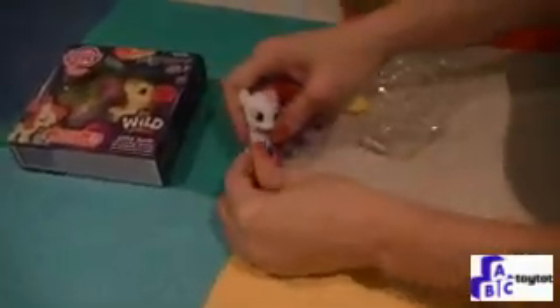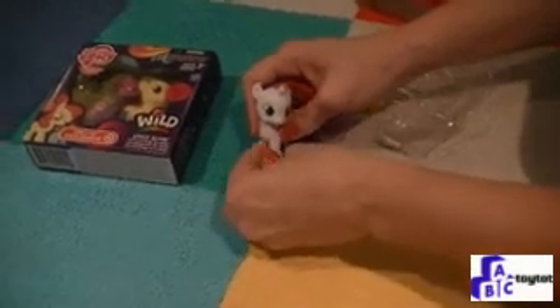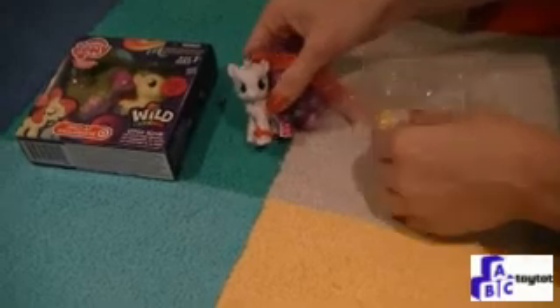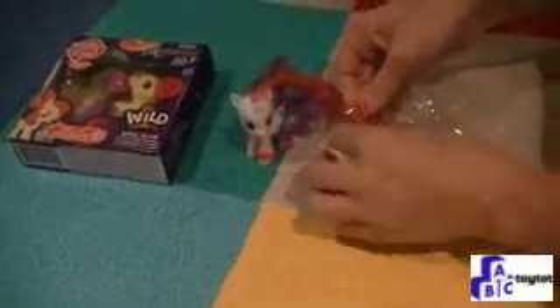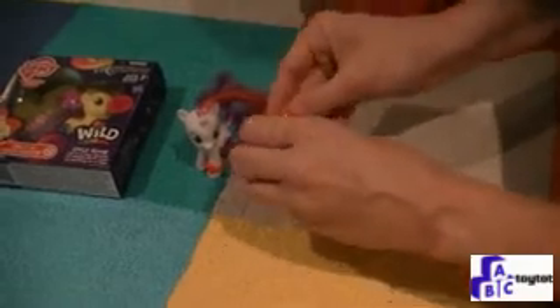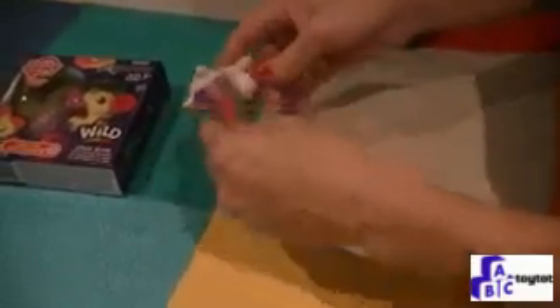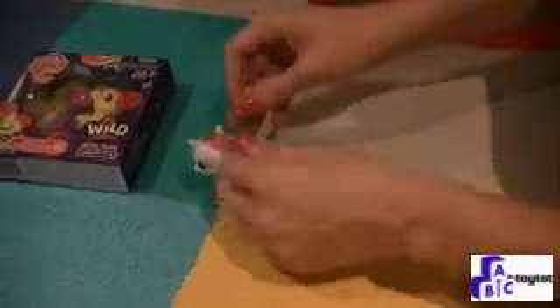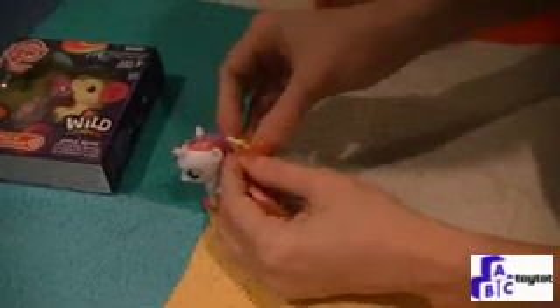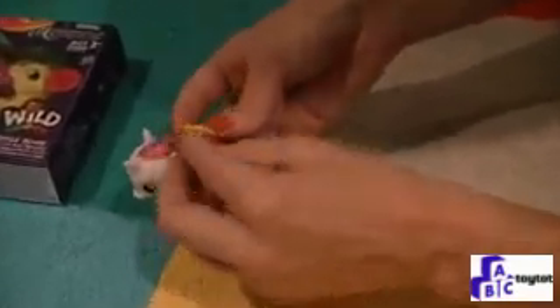We have a little anklet that we can put on Sweetie Belle — snap it around her leg. We also have a little barrette that you can put in her hair. Pull it together, clasp it over her hair, and snap it into place.